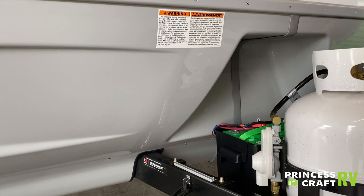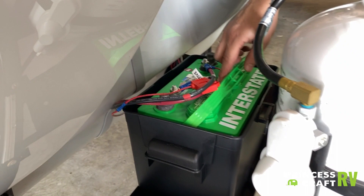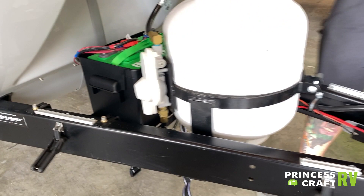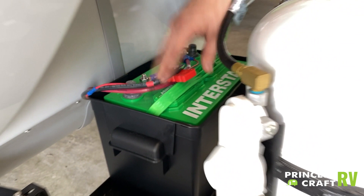Directly behind that we do have a brand new interstate deep cycle battery. The biggest thing with this is going to be just good general battery maintenance — two or three times a year you're going to pull these vent panels up and refill with distilled water as necessary. Pay special attention to this 12-volt fuse holder there; that is going to be power for the jack and you may find yourself having to replace that from time to time.